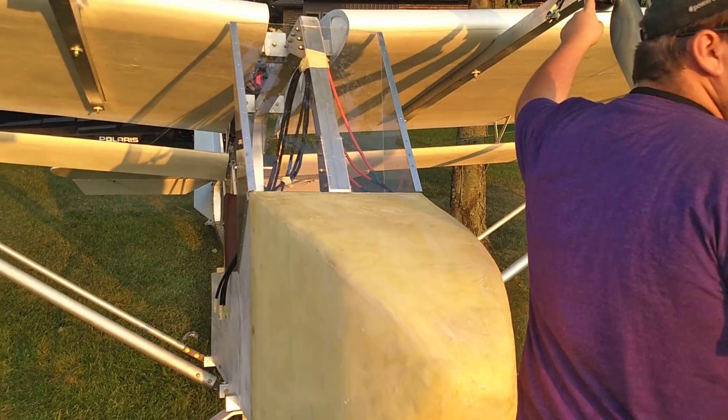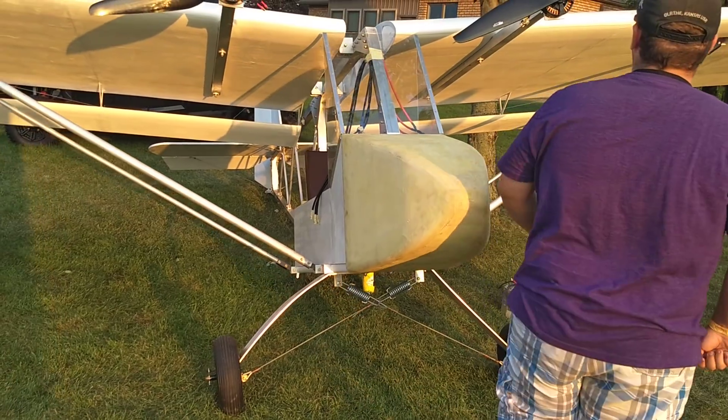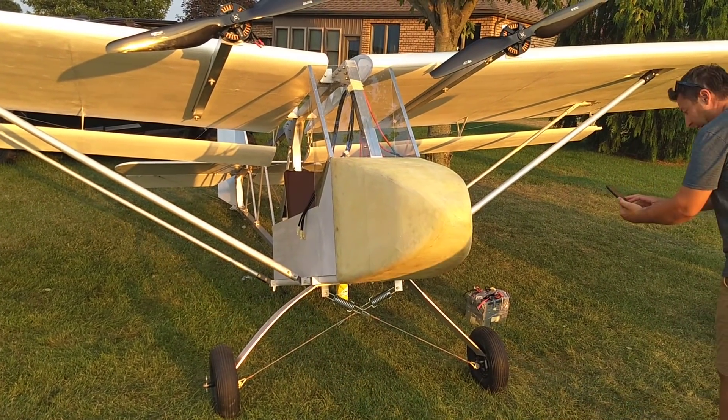Are these the new spec motors? Yeah, new spec motors. All right, guys, thanks for coming around — like, subscribe, and I'll talk to you later.